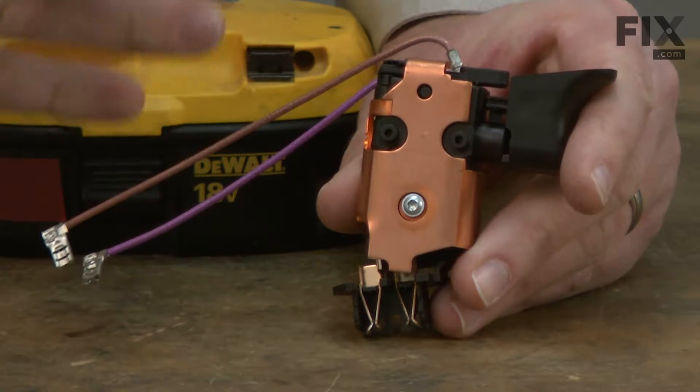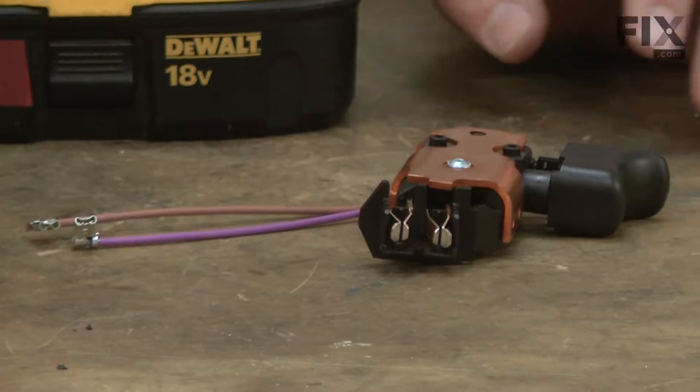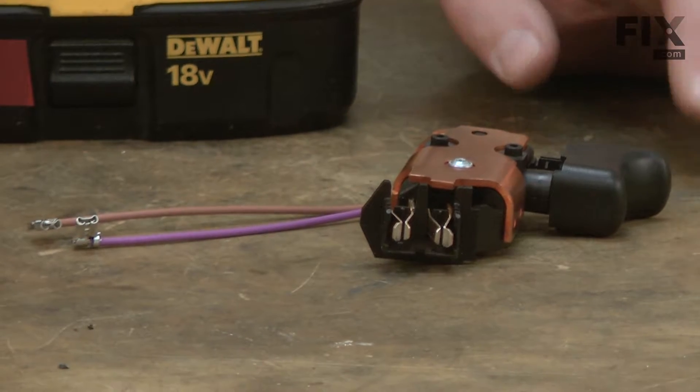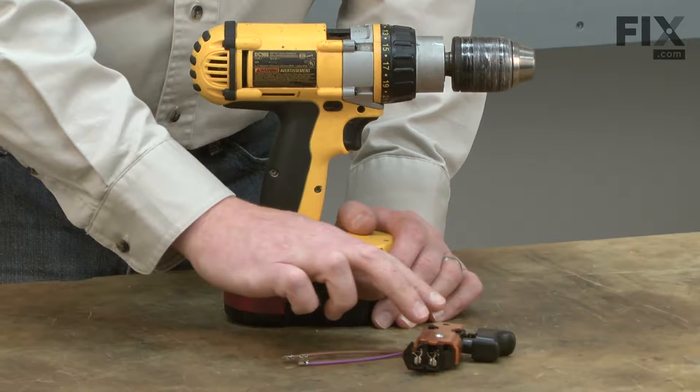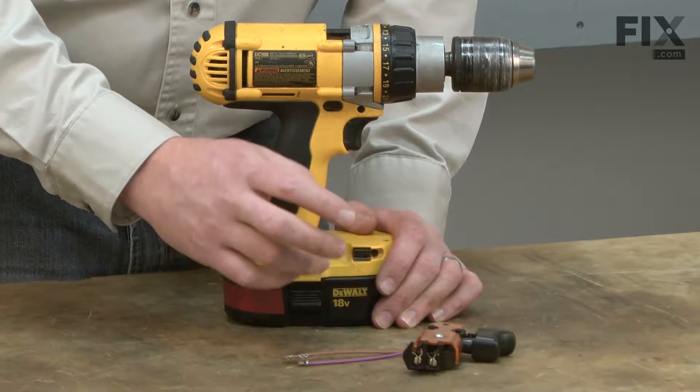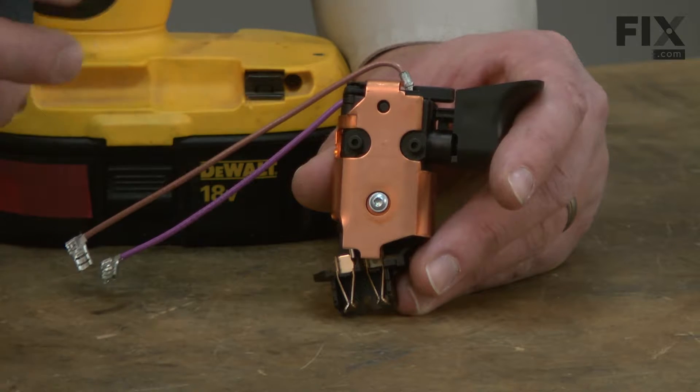Common symptoms when the switch goes bad will be that the drill will no longer turn on and off. You lose some or all of the variable speed control of the motor, you can't change from forward to reverse, and sometimes the switch will actually burn and you'll get some smoke coming from the drill. Replacing the switch is easy to do and I'm going to show you how.